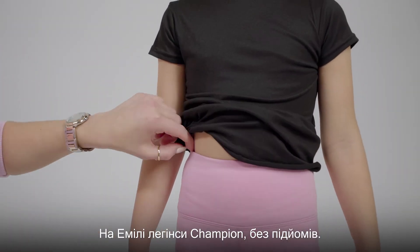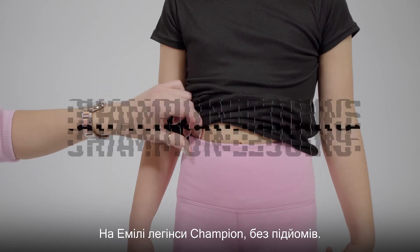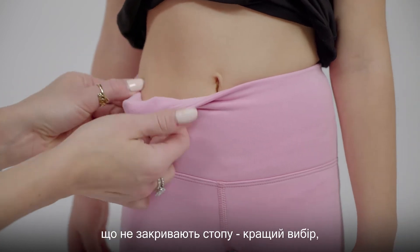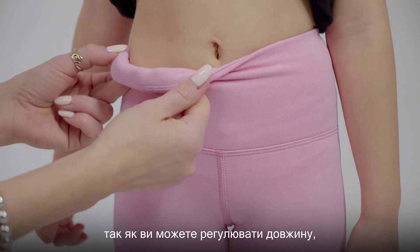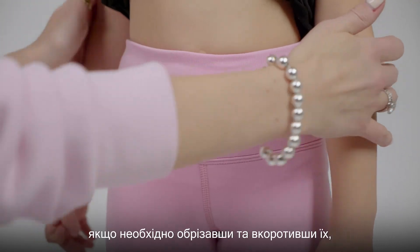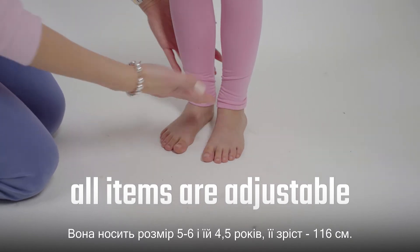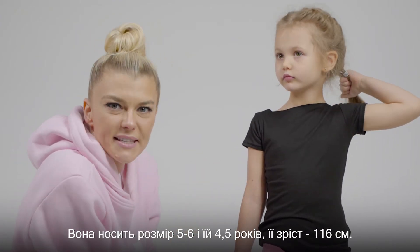Emily's here wearing our Champion legging without the heel. For little kids, without the heel is actually a better choice because you can also adjust the length — you can shorten them, you can cut them, it makes it super comfy. She's wearing a size 5-6, she's four and a half years old, and her height is 116.